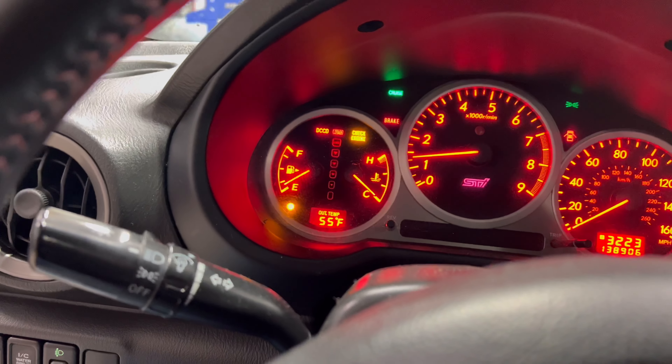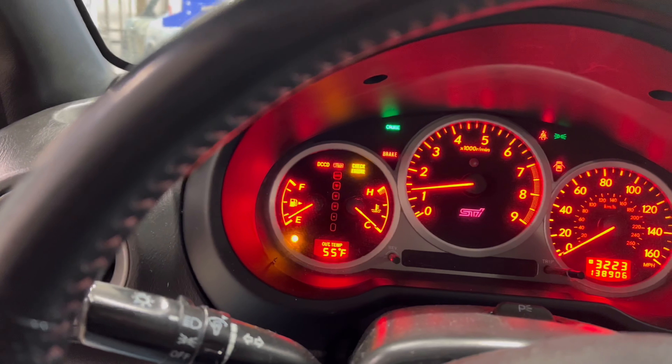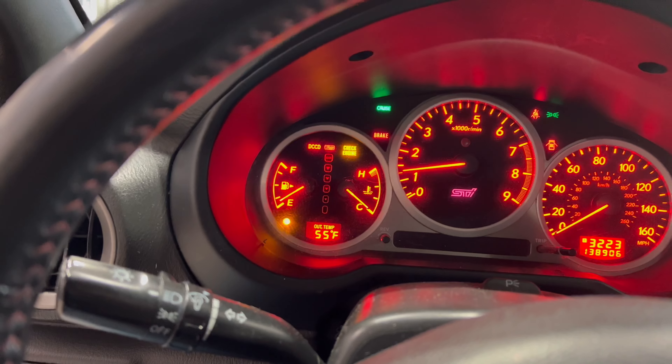After we put the back seat in, the fuel level reads empty. I'm really hoping I didn't pinch something that goes to the fuel level sender because that would suck. So I'm going to go fill this up with gas and then come back and show you how to go over all of your fluid levels.